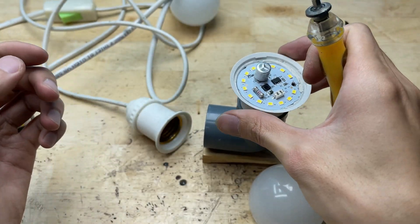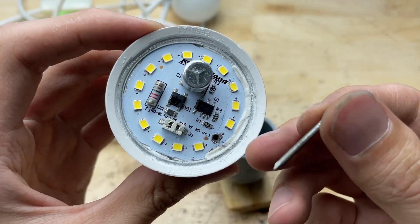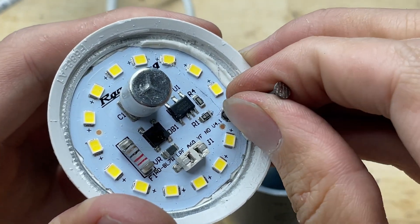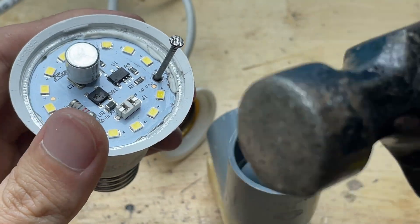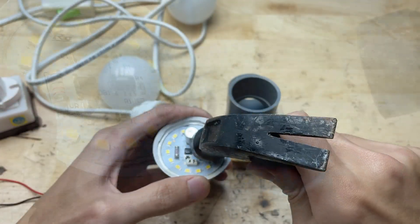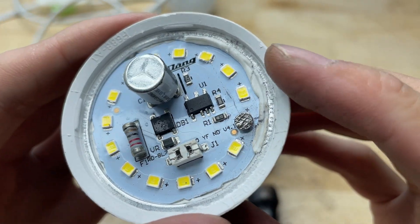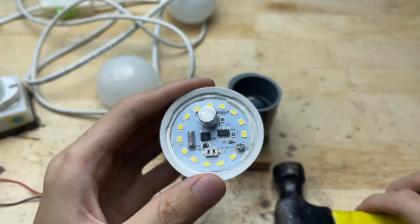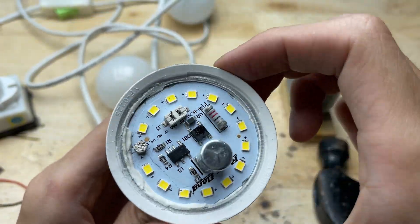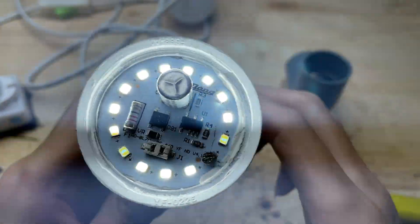Aside from using a screw, you can also use a small nail to secure the LED chip. The nail works in a similar way, providing a stable mechanical connection to the drilled hole. I took a small nail and tapped it gently into the drilled hole, replacing the screw. The nail fits snugly, holding the LED chip firmly in place. This alternative works just as well, providing a stable mechanical connection without stressing the surrounding components, and it's a handy option if a screw isn't available.